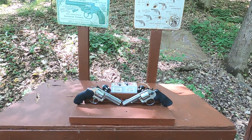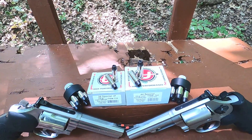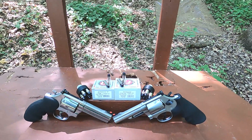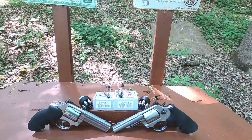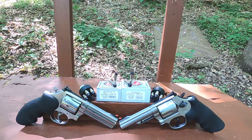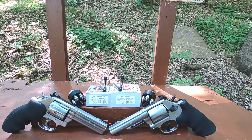Which one's more special — a .38 Special or .44 Special? Today I have lead semi-wadcutter hollow points, a very old-school design but very effective. Our .38 Special and .44 Special are both from Underwood. The .38 Special is a +P 158-grain and the .44 Special is a standard pressure 190-grain.